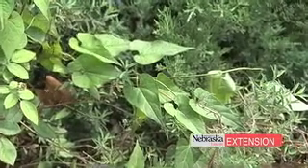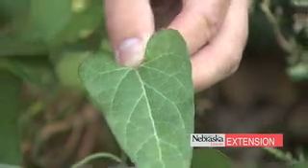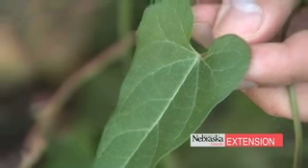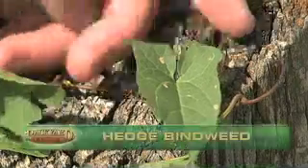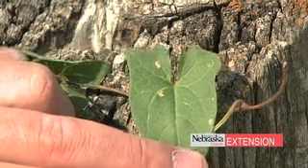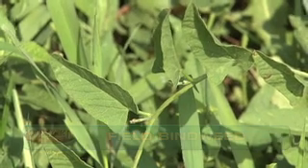Honey vine milkweed leaves are opposite on the stem, and that's in contrast to the others I'm going to talk about. You'll see here that it's a very long narrow leaf with rounded lobes at the back of the leaf. When the plant matures it tends to get a very deep green color with the veins in the plant leaves being very white. In contrast, field bindweed and hedge bindweed leaves are opposite on the stems. Hedge bindweed tends to have very squared lobes on the back of the plant, while field bindweed tends to have very small wings on the edge of the plant.